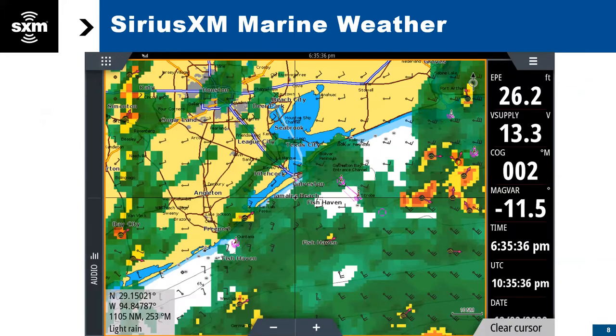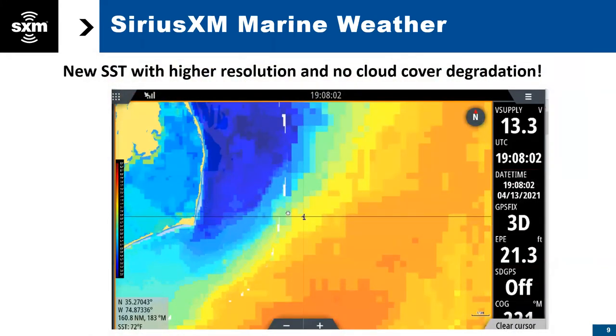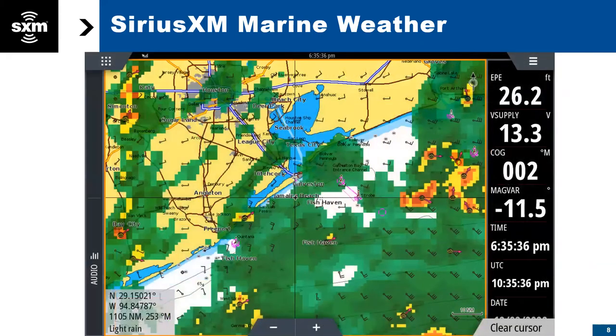So if you're not familiar with weather, it includes weather radar, storm cells, wind and wave information, marine zone reports — a whole host of weather features at your disposal.